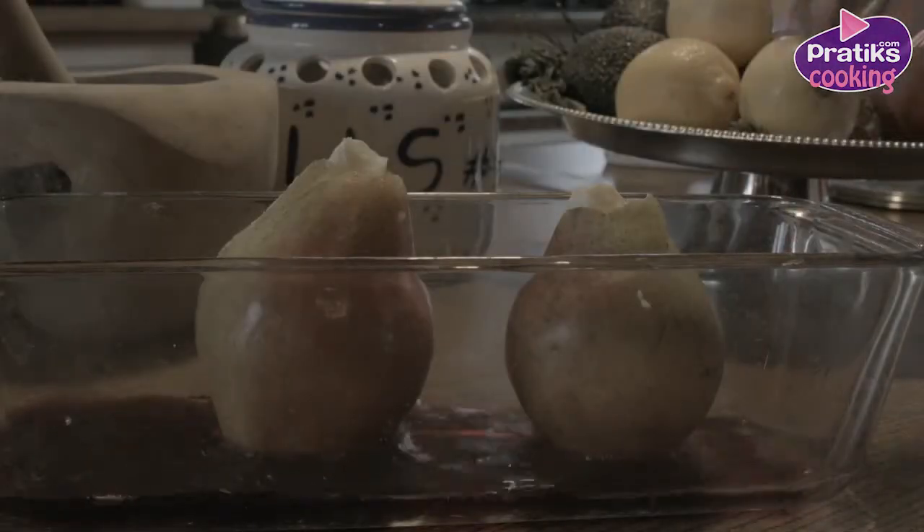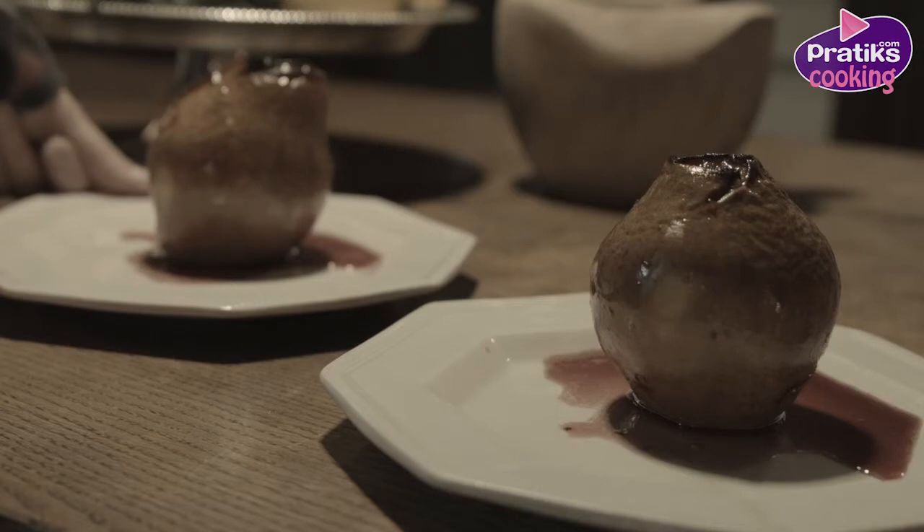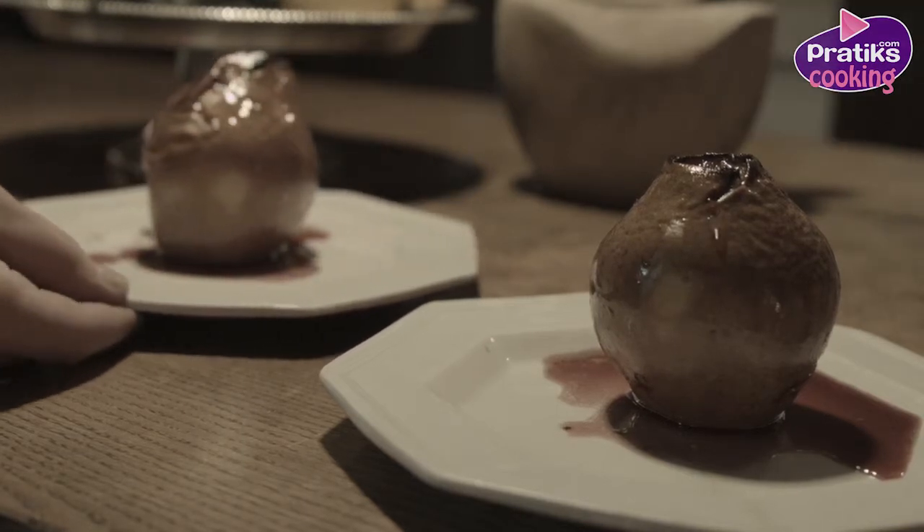Then pour the wine around the pears and leave them for 30 minutes in the oven. When the pears are cooked, the sugars caramelize and it will turn into a kind of jelly with the pear juice. This will give an appetizing color.